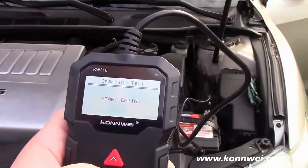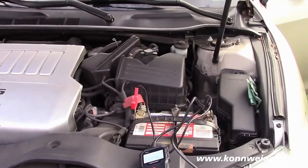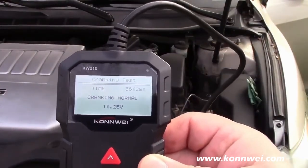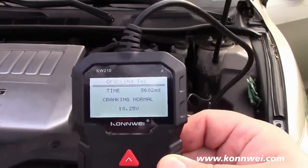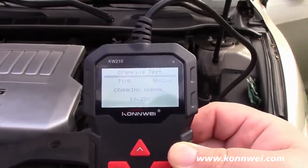We'll go there and it says start engine. It says the time was 36.02 milliseconds, cranking normal, and it reads the voltage while cranking, which in this case was 10.25 volts.